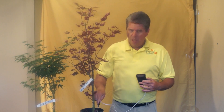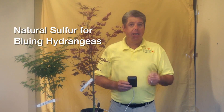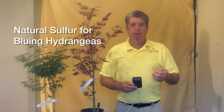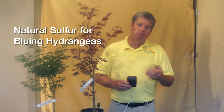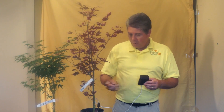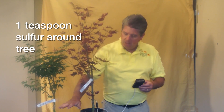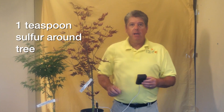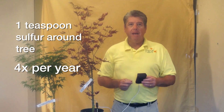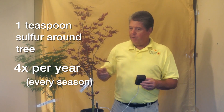To reduce the pH and bring it down, we use sulfur. There's a product used for bluing hydrangeas that you can find at most home centers or good garden centers. It will not burn the tree. What we do is broadcast a little bit of sulfur — maybe a teaspoon around the tree — and we do it four times a year: spring, summer, fall, and winter.